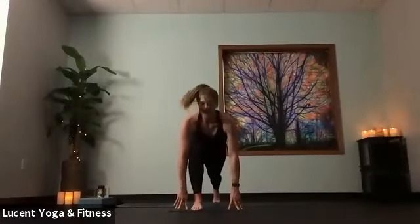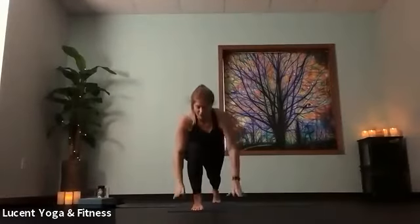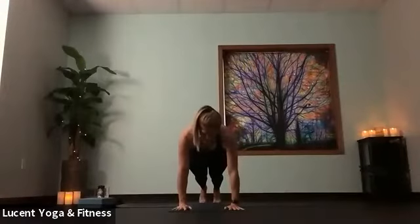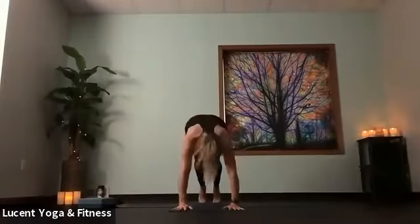Low lunge — that knee stays off the ground. Come to high crescent on that inhale. Exhale, interlace fingers behind that head, let your head rest as you open up that heart. Open up elbows and chest, gaze a little higher on the ceiling. Let that breath really fill the front body. Reach hands high. Bring them down around front foot, step back to plank. Find length in your spine, connect with that, and then lift hips up into down dog.